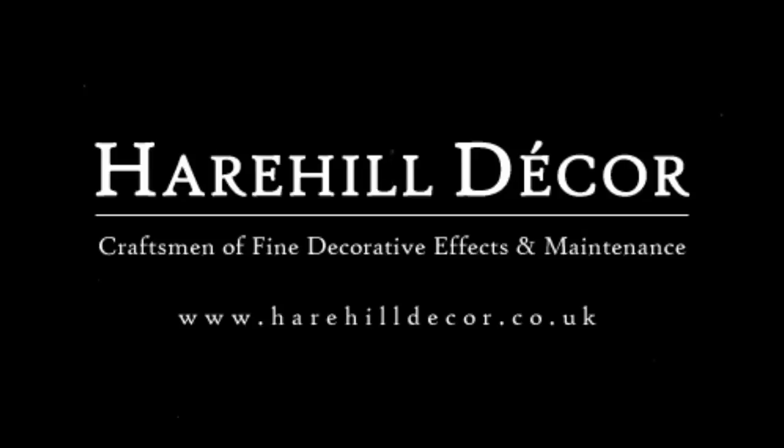I'm Aaron, proprietor at Hairhill Decor, a small decorating business based in the northwest of the UK, and in this video I'm going to be showing you how to maintain your brushes and your rollers properly. The video is split into three parts. I'm going to be talking about how to clean and store brushes and rollers using water-based and oil-based paint as well.